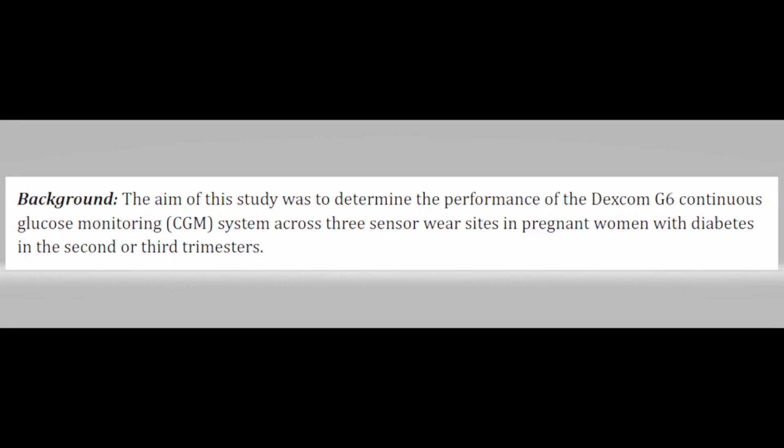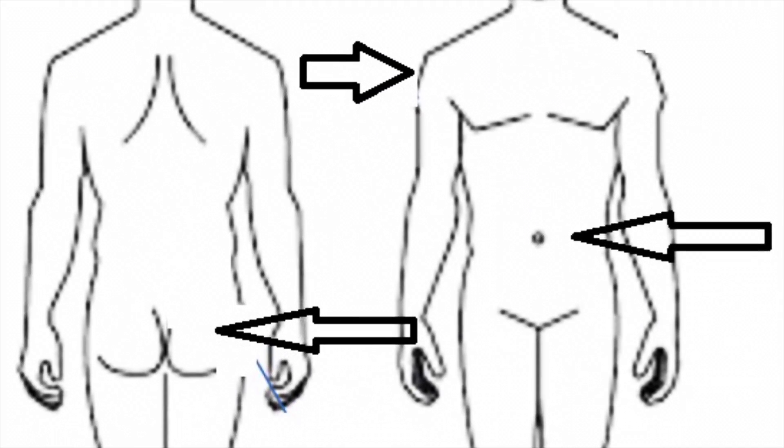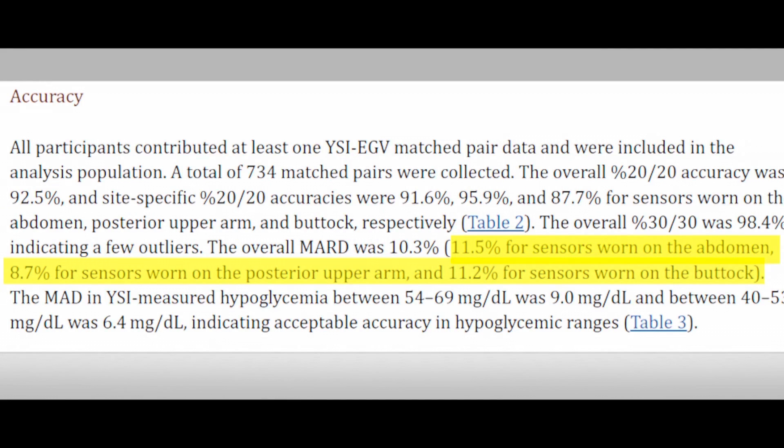Now let's talk about a couple of tests involving the Dexcom G6 and G7. The third study involved 32 patients — all pregnant women — using a Dexcom G6. The three sensor locations were the abdomen, the upper arm, and the upper buttock. They compared readings over 10 days to venous blood glucose samples. Overall, the upper arm accuracy was 8.7 MARD — very good. The abdomen was 11.5, and the upper buttock was 11.2. Once again, the upper arm was the most accurate.